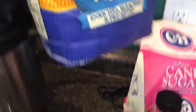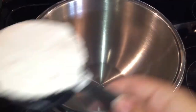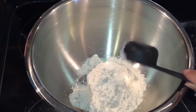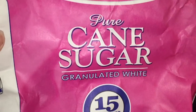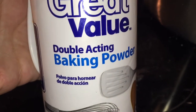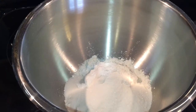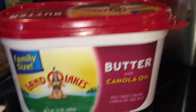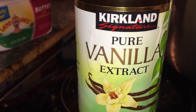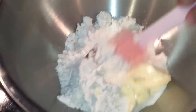First thing we're gonna do is grab our flour and get one and one quarter cup of flour into our mixing bowl. Then I need one half cup of sugar, one and one half teaspoon of baking powder, one third of a cup of butter, and one teaspoon of vanilla. Then we're gonna mix this together until it's all combined.